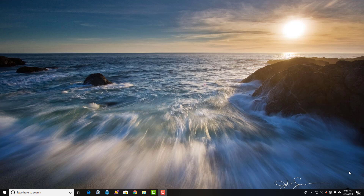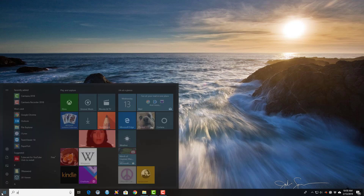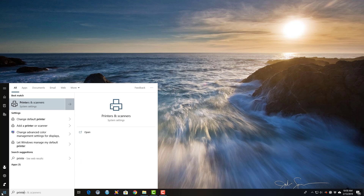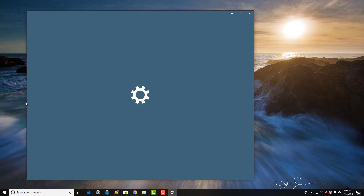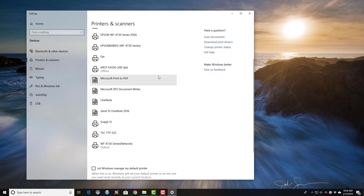Prior to printing heat shrink tubing markers with the K4350, you have to change the default settings on the print driver. We're going to want to select the Start menu, type in printers, and select Printers and Scanners. Scroll down to the driver that we installed — here we named it KROI K4350-300DPI.